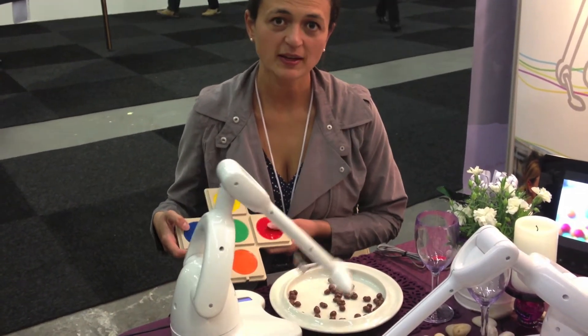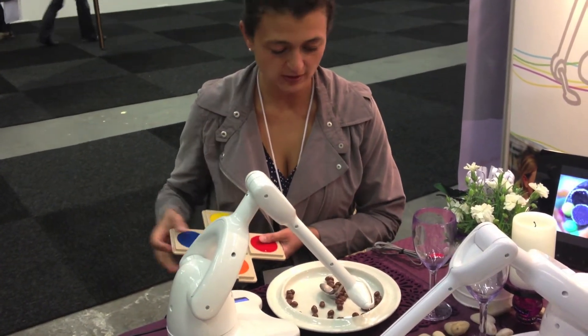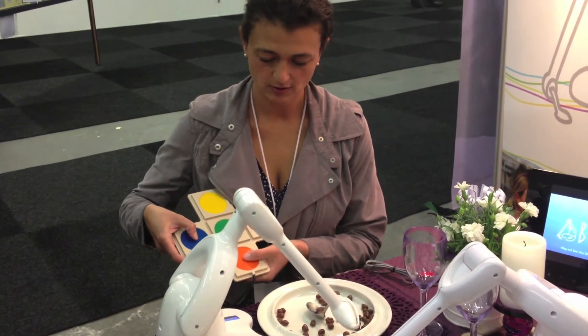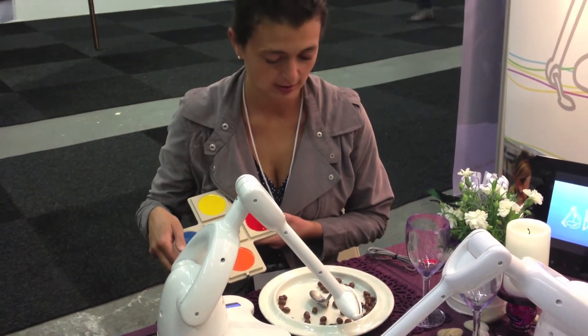You go down on the plate — this is one control for your feet, for example. And then you move the spoon to the right, to the left, up or down, depending on which type of food you would like to eat.